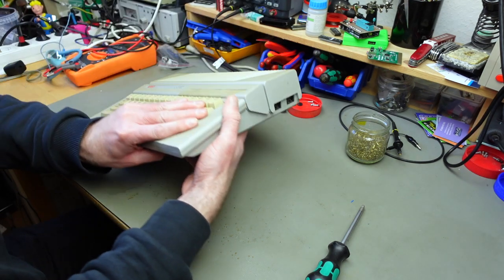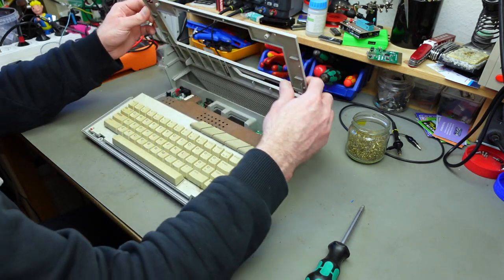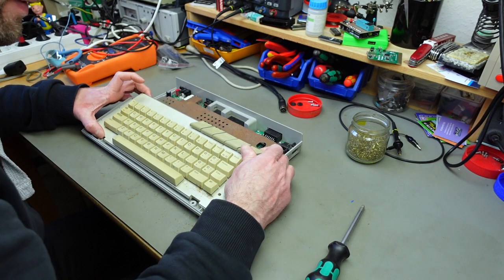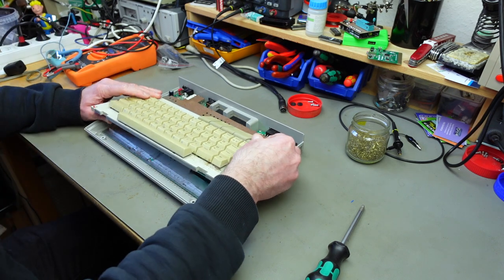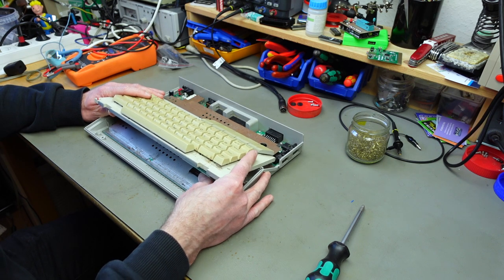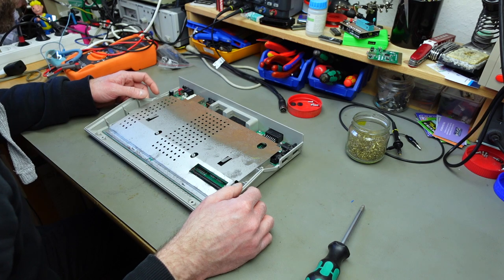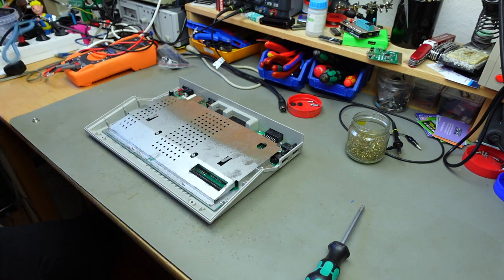That should be all the screws. I hope I can remove the top part altogether, and then should also be able to take the keyboard out, which is connected by a flat flex ribbon which is super brittle, so I'm going to be super careful. And there's a couple of screws around the perimeter of this circuit board that we also have to remove.